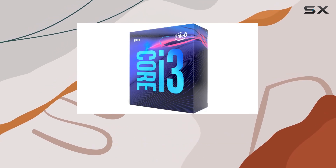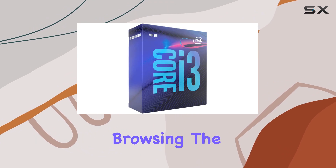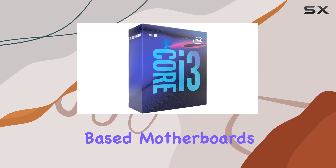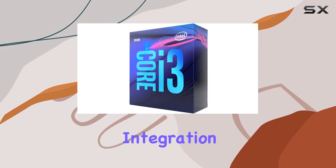Clocking in at up to 4.3 GHz, it delivers impressive performance whether you're browsing the web, streaming content, or tackling productivity tasks. Compatible with Intel 300 series chipset-based motherboards, the Core i3-9300 ensures smooth integration into your existing system.